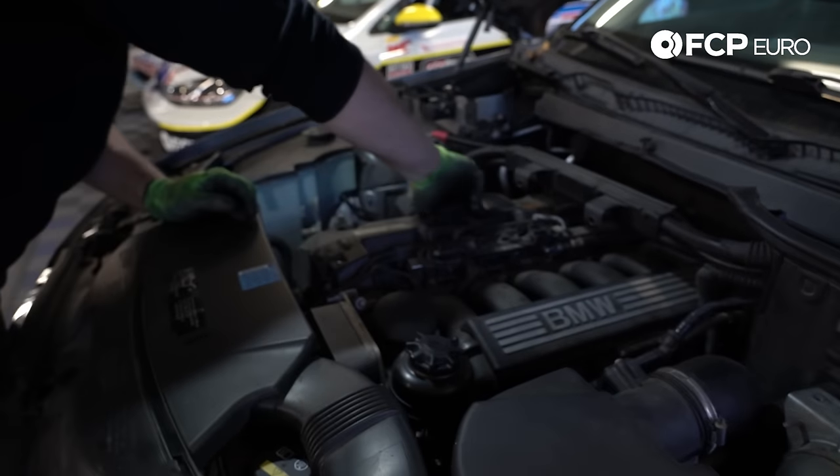With that off, we can go ahead and put the oil filler cap back on so nothing will fall into the engine, because that would be terrible.